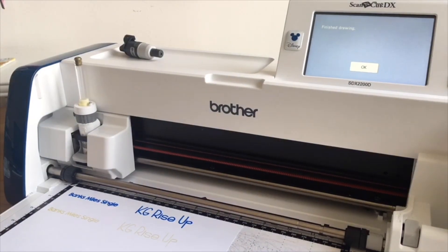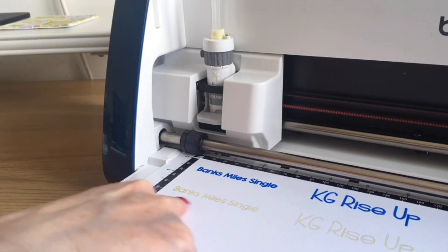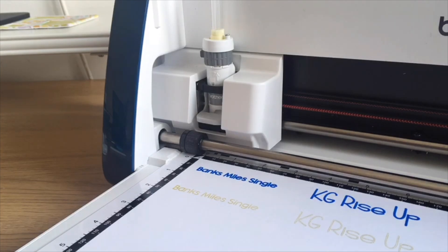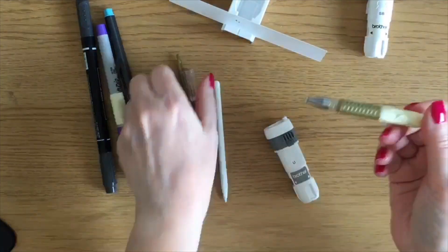I'll try to zoom in a little but I'll show you all the results together at the end. With this particular pen nib you can see that it is double lines, so I'm going to unload the pen and take it out.